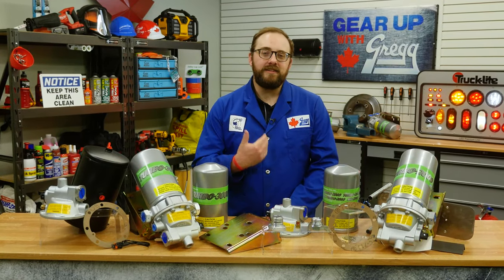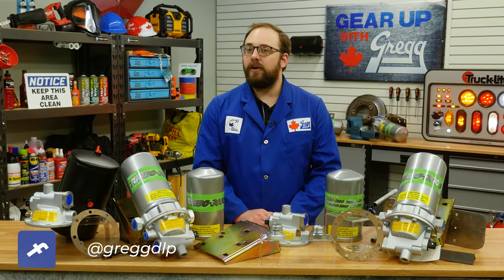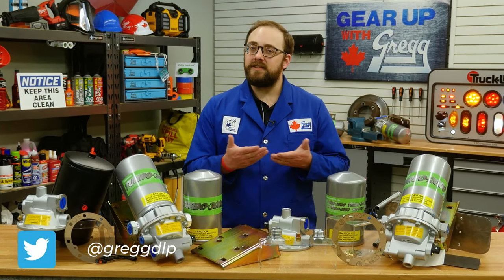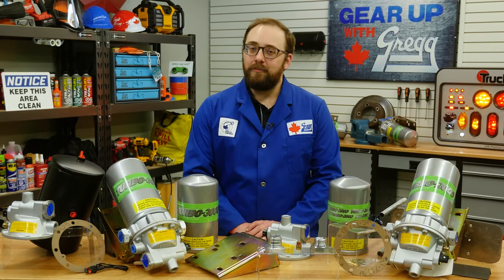Hey there, I'm Dustin from the new products department here at Gregg Distributors. Today on Gear Up with Greggs, we're going to talk about the SKF Descan air dryers and how they can help your air brake system.